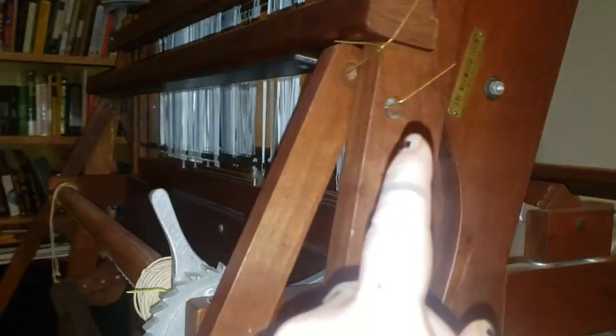I haven't even started anything, and I'm already rummaging in the cabinets for chocolate to make myself feel better. So that's a great start.